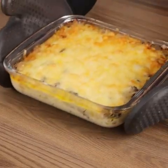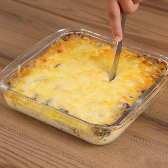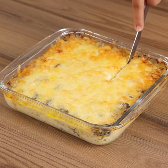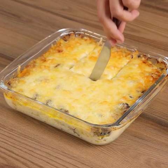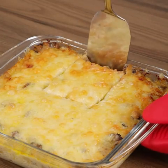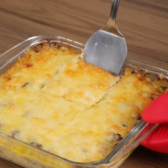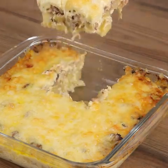And our recipe is ready! Now you just have to enjoy it. This recipe is very easy to make and very delicious. I'm sure everyone in your family will like the result. Be sure to make this recipe at home and come back to tell me how it turned out. We would love to know! Thank you for watching the video! See you in the next one!